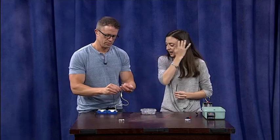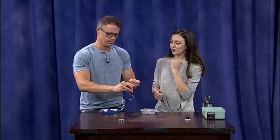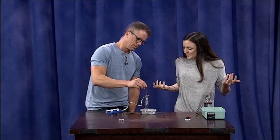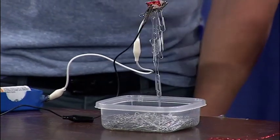If we have our current going through it and we put a magnetic metal, such as iron, in the core of our electromagnet, we make it even stronger, which is pretty cool. So you can pick up a bunch of paper clips with that — just like a magnet. A fancy way of picking up paper clips!